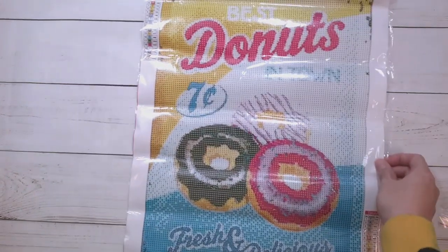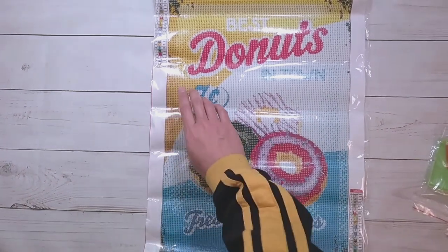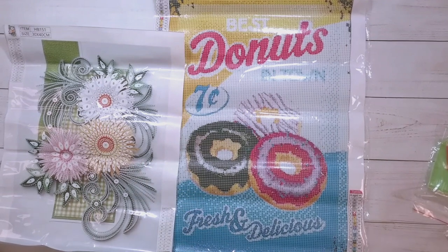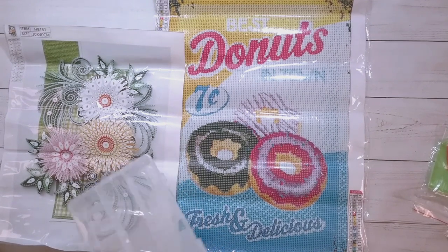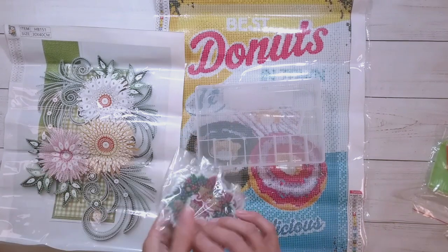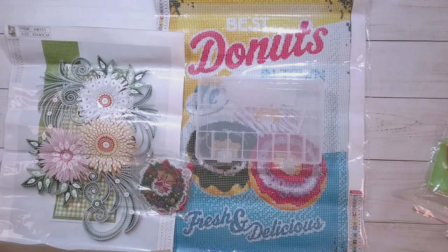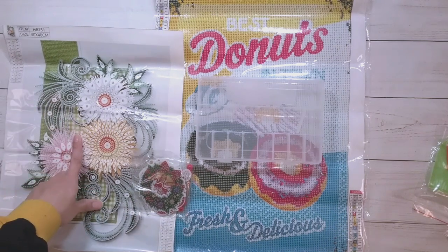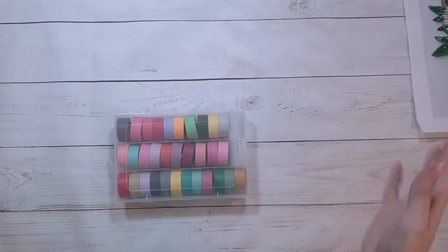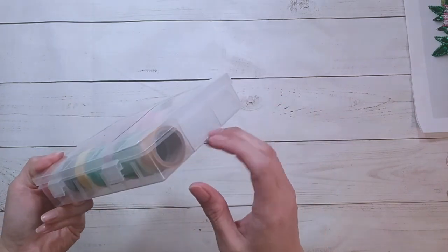That's the last item for this video. Here's everything together: the storage container, the flower diamond painting, and the Christmas ornaments. I will finish at least the ornaments for the end of the video and attempt to finish the flowers too. See you in a bit!